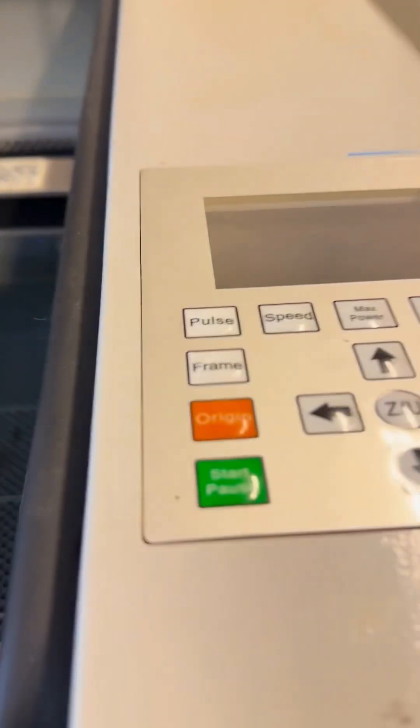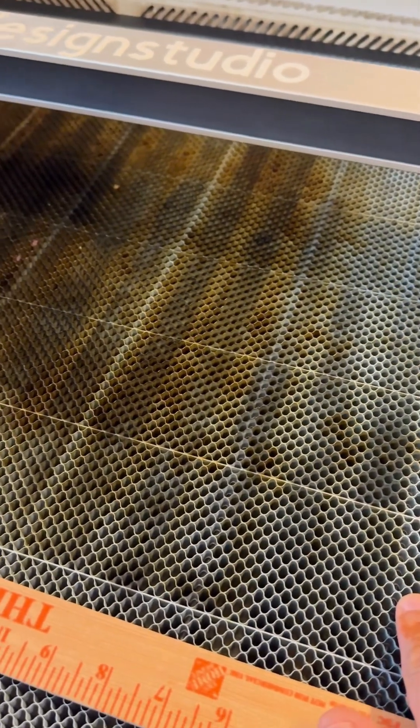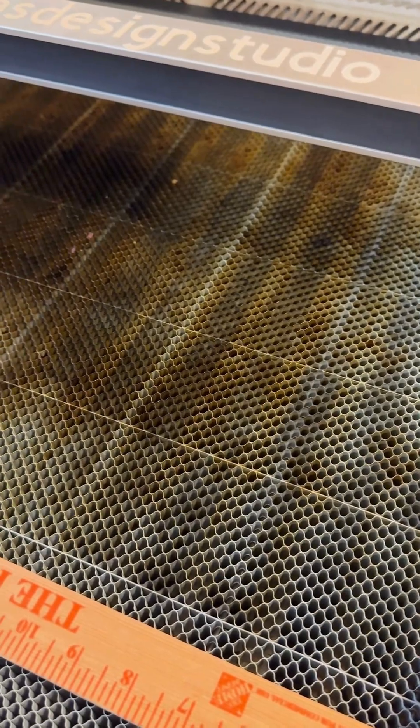I've got buttons right here to move the honeycomb tray up or down, which you don't have that option on the Glowforge Pro — which I had. I had to stack wood to get to the height that I wanted. This is the wood I used to stack. So I do not have that issue anymore.